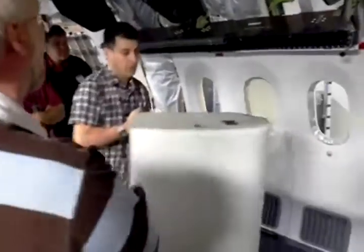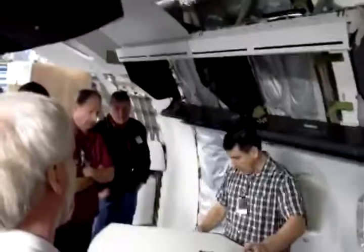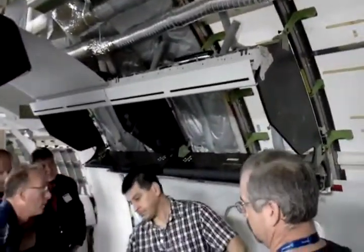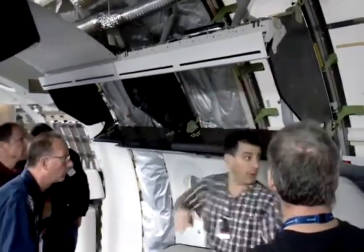Once you figure out how to install these, one person can install it. For you guys, it's probably easier for a few people to install it. That's the bucket — pass those, they're stoppers. They're index guides and stoppers.